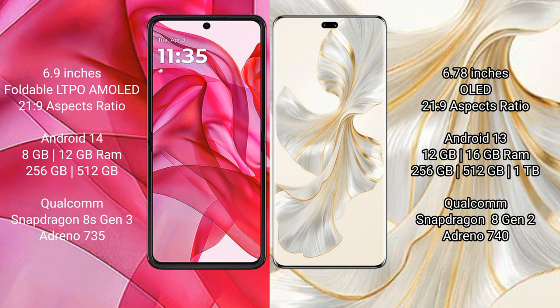The Honor 100 Pro has a 6.78-inch OLED display and an aspect ratio of 21:9. The Motorola Razr 50 Ultra runs on Android 14, while the Honor 100 Pro runs on Android 13. The Motorola Razr 50 Ultra comes with 8GB or 12GB RAM.